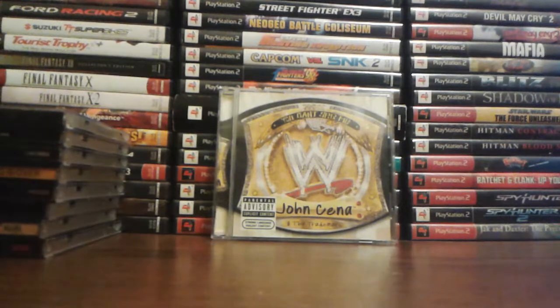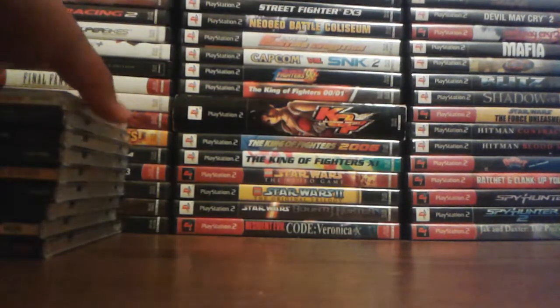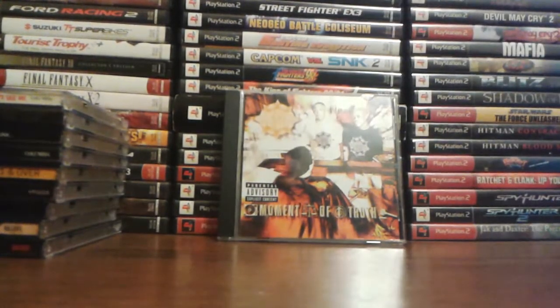John Cena and The Trademark — You Can't See Me. It's not every day a wrestler can say they have their own hip-hop album, so I figured I'd give it a listen. Compared to the music now, that album is very good — it's okay. Gangstar — Moment of Truth. My very first Gangstar album, actually, and a very good one too.